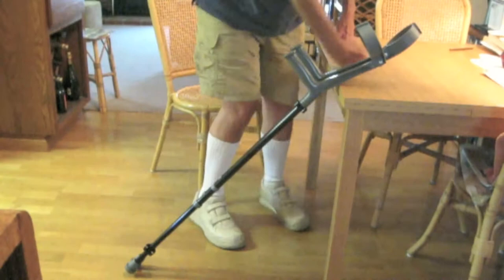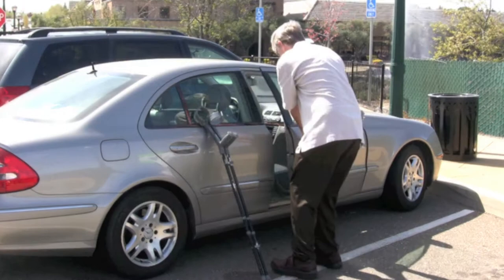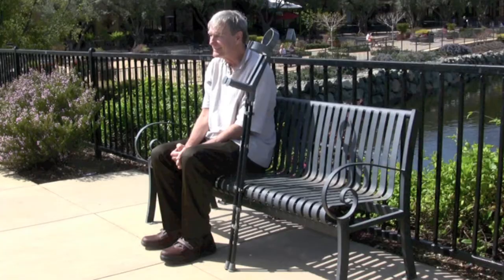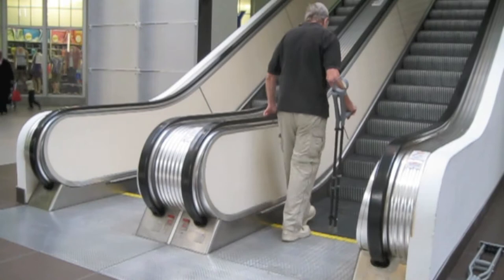Here's what the Crutch Pal can do for you. Convenience — when you need your crutches, you want them immediately. It's good to know that both of your crutches will be there where you left them, together. When the crutches are together, you get to free up one hand to do other tasks.